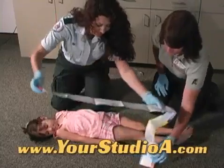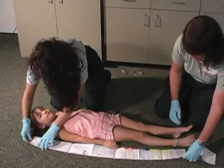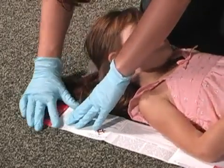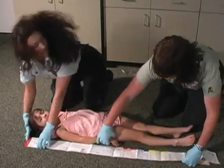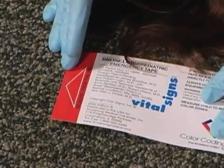Position the Broselow Tape on a flat surface next to the patient with the color-coded or weight side visible. Align the red end of the tape with the top of the patient's head. A red arrow is printed on the tape to indicate measure from this end.